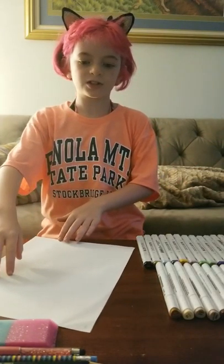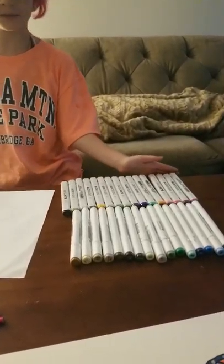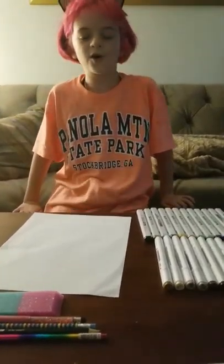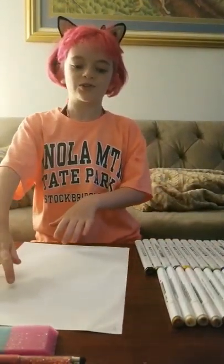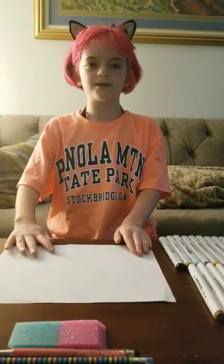First, I would recommend getting your materials — I have my materials right here. Since we're going to draw a butterfly, if you're drawing a big one like me, I'm going to turn my paper this way so we get more room. Let's get started.